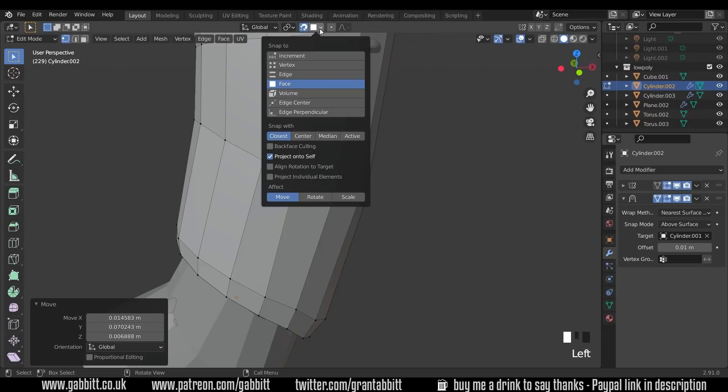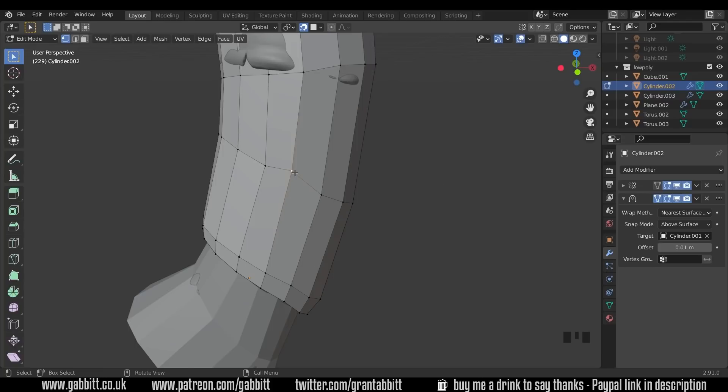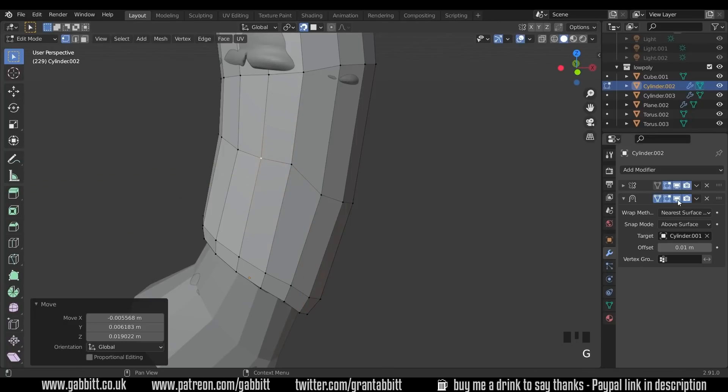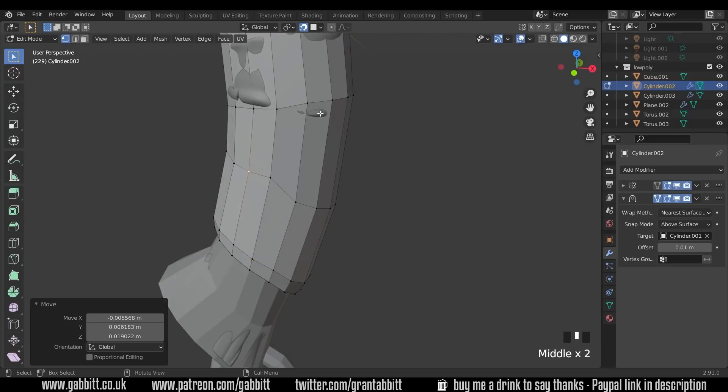Under the snapping tools, use snapping to faces, and it's also helpful to have 'align rotation to target' selected — that helps when going around corners. Make sure 'project individual elements' is selected too, and I'll talk about that in a second. Now when I press G to grab it actually sticks to the surface below. Combined with the shrink wrap and the above surface offset, it's always slightly above — exactly what we want. When matching your low poly mesh to your high poly mesh, you don't want big blobby bits sticking through.